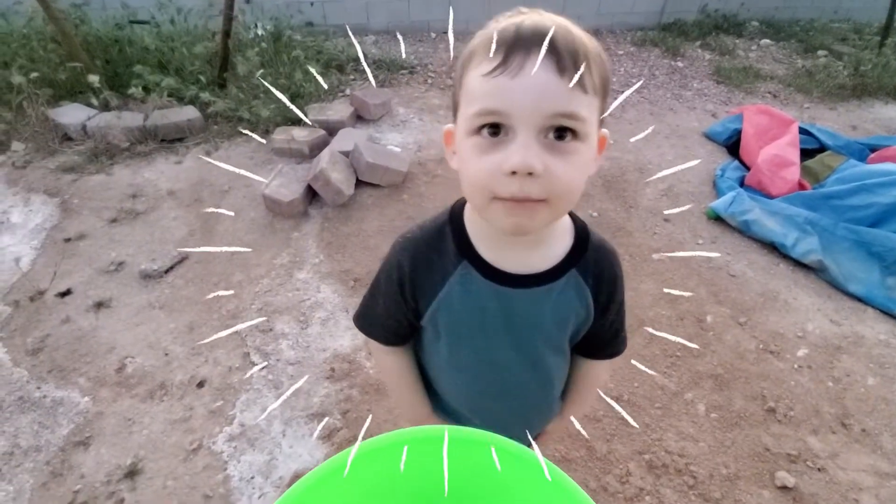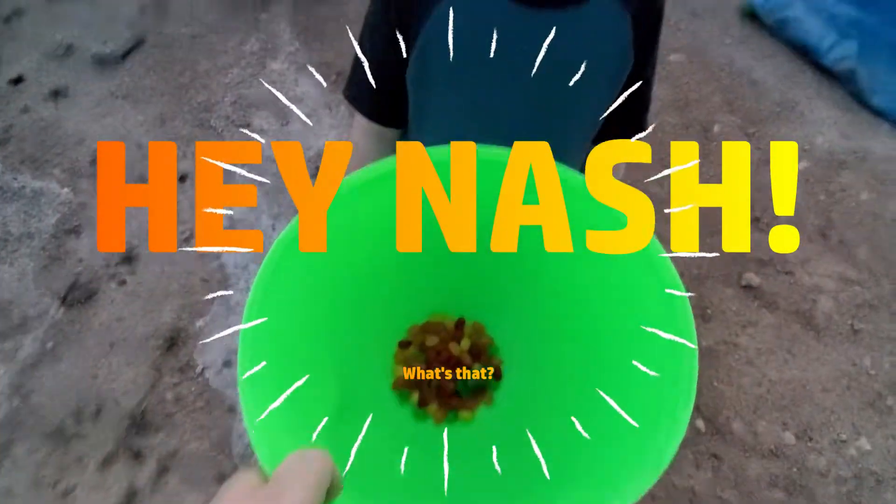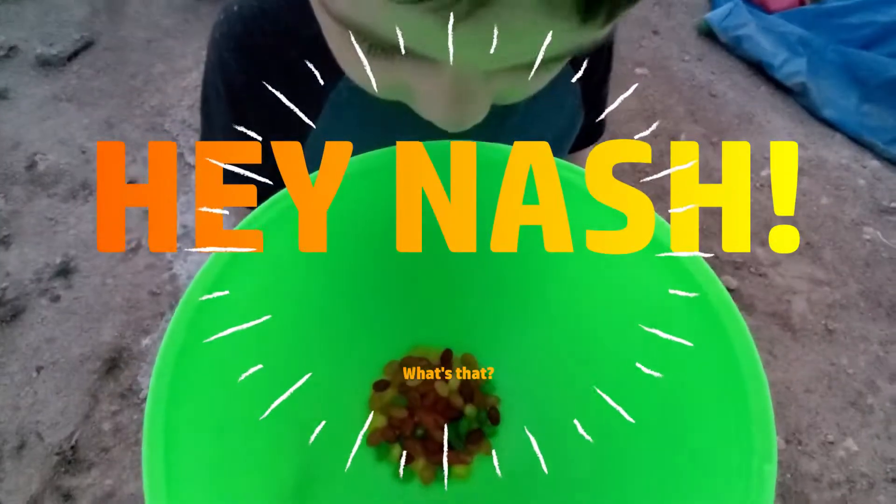We're going to plant some jelly beans. Are they magic jelly beans? Yeah, they're magic jelly beans from the Easter Bunny. That means if we plant them, we'll get some suckers.